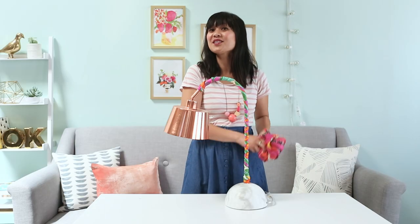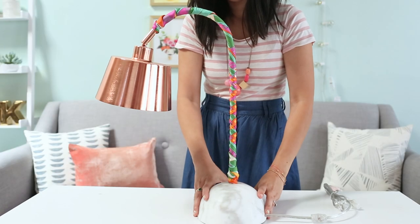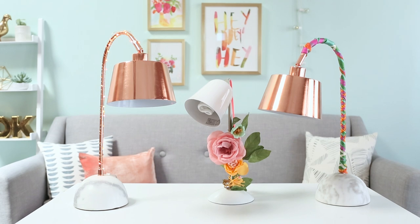You can take a silk scarf like this one and wrap it on the neck of the lamp. How cute does that look?